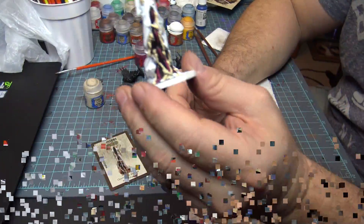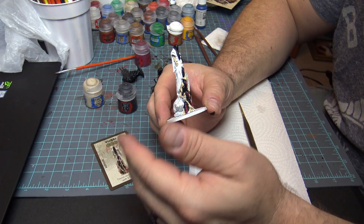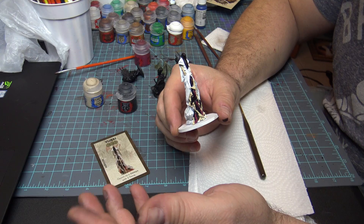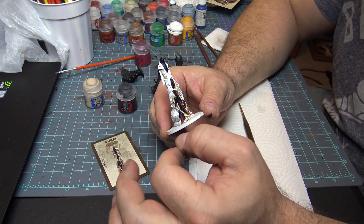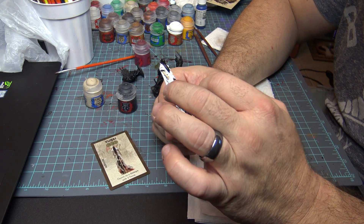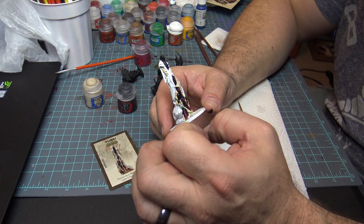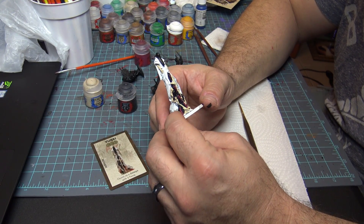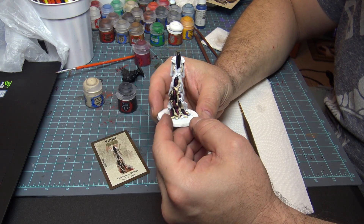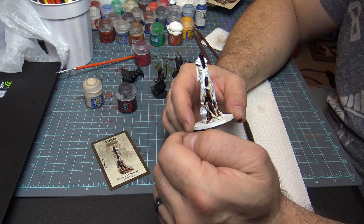I pretty much got all that filled in — I was a little messy but it's not a big deal because we're going to touch it up. We're going to let everything dry really well before we mess with it. Then we're going to take some Lead Belcher and fill in the chains. We'll clean this up and work some washes in here. While we're waiting for this to dry, let's go work on something else.